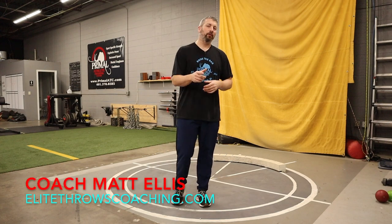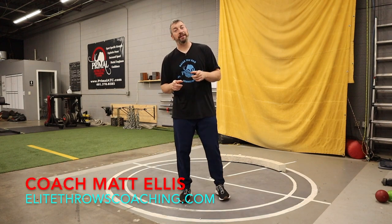Hey, what's up everybody! It's Coach Matt Ellis, elitethrowscoaching.com. Welcome back to the channel. Today we are going to be talking about one of my favorite drills of all time for glide shot put.